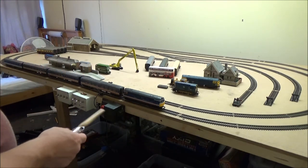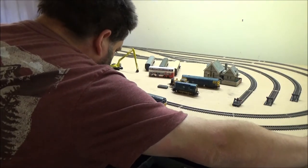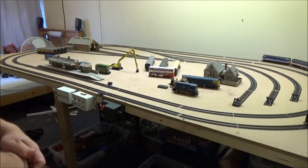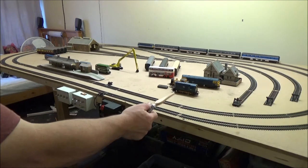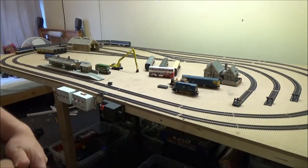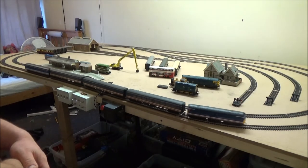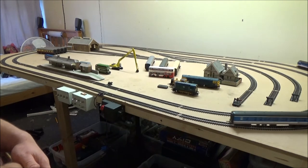Plans could be changing for this layout. I am considering putting that trackbed stuff under here, and I'm actually considering taking all of this up and starting the layout again with a better track plan. Because I don't like it — I just don't know why, something about it I don't like.